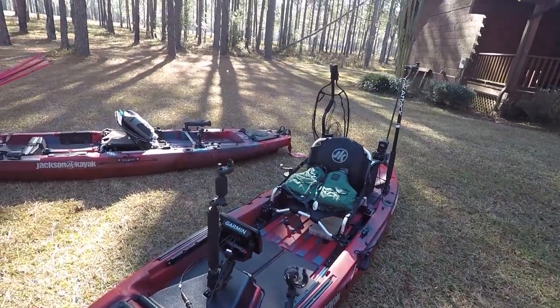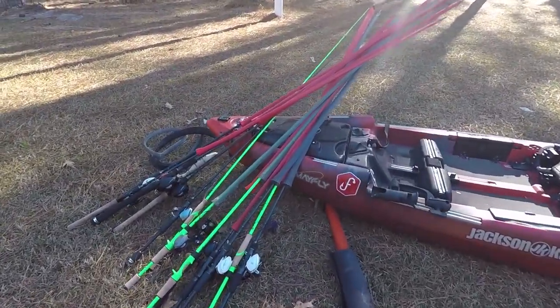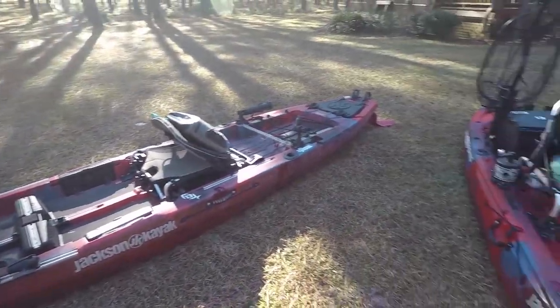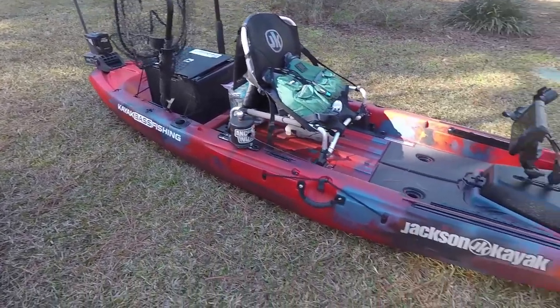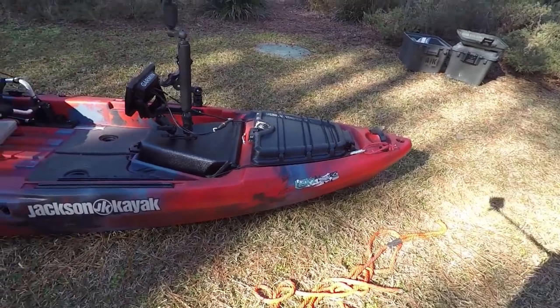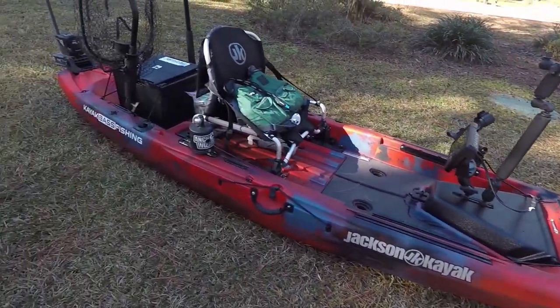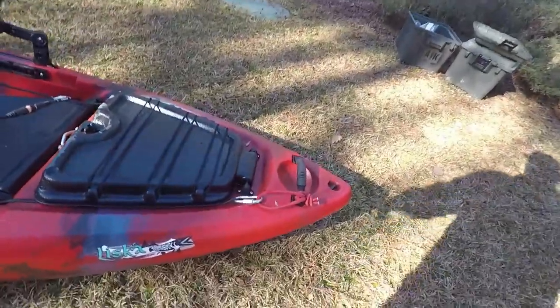First of all, the Liska is just the little brother of the Mayfly. You guys know how much I love the Mayfly — absolutely love paddling that boat. But the Liska is just a little bit shorter at 11 foot 1 inch. The hull is shaped exactly the same, and of course you can tell the top is totally different. So let's run through the top real quick, start from the front and go to the back.